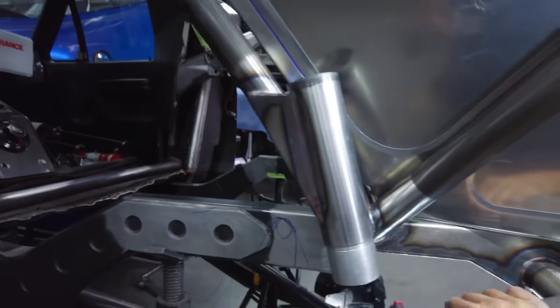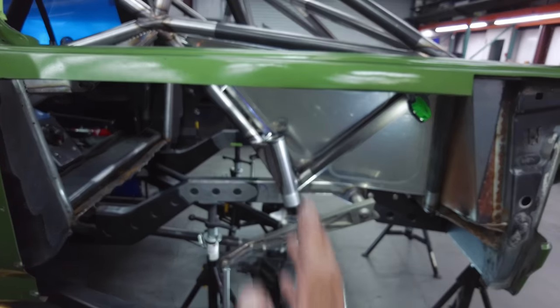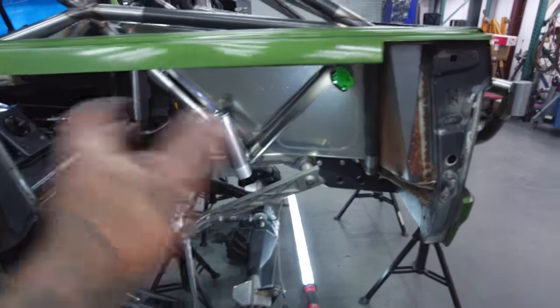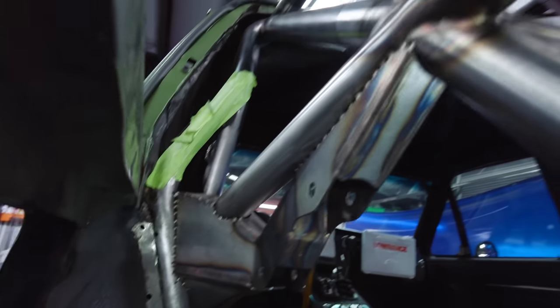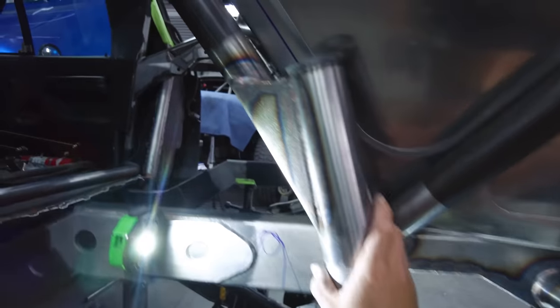This is kind of our signature — we've been running the bump stop at an angle instead of straight up and down, especially how the rear end cycles. Same with the shocks — having everything in line makes sense. These are all designed so we can weld them off the car, same as the shock mounts. All the can passes, the boxing, everything is done on the table where it's considerably easier, and then we simply plug them back in.